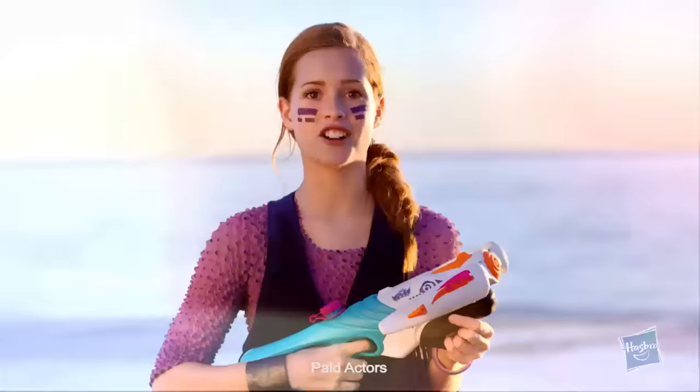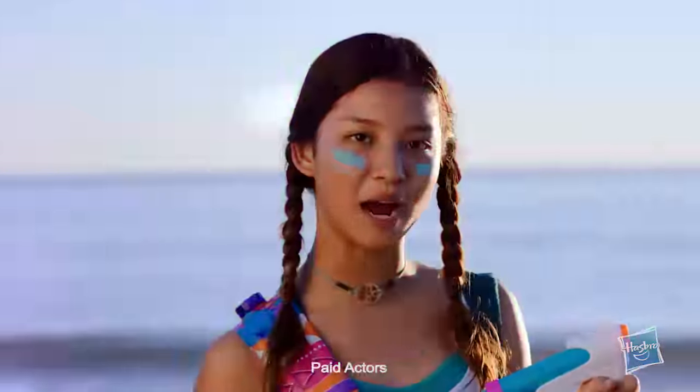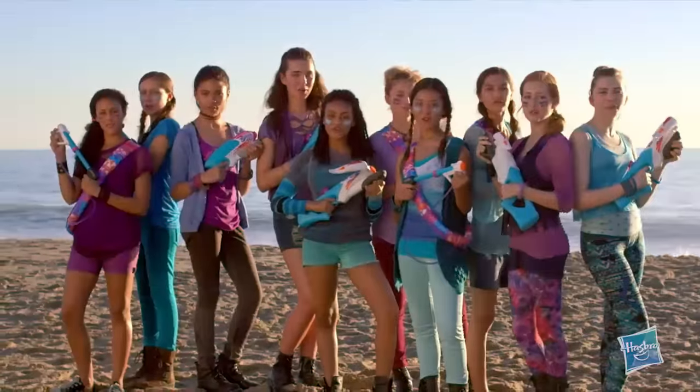Introducing Nerf Rebelle Super Soaker. We are strong. We are powerful. We are Nerf Rebelle!